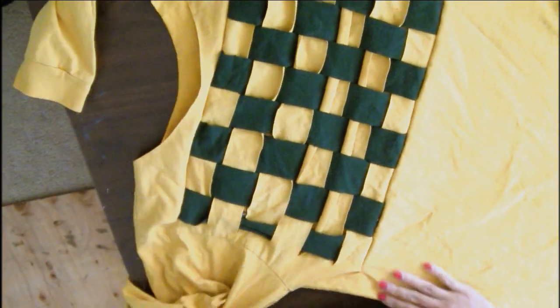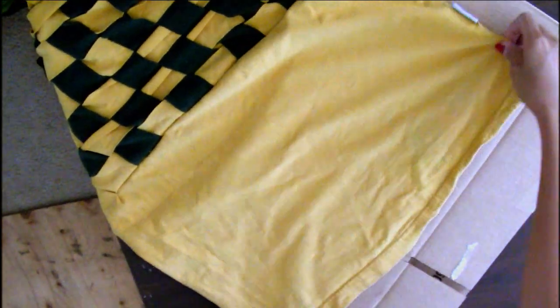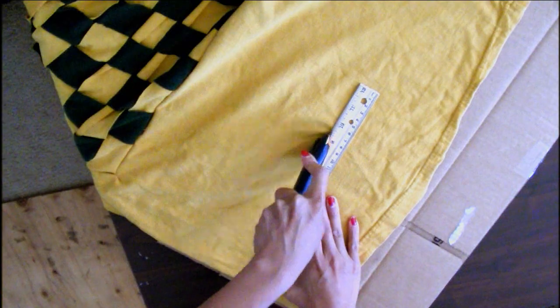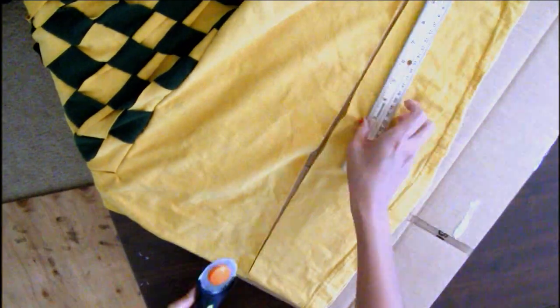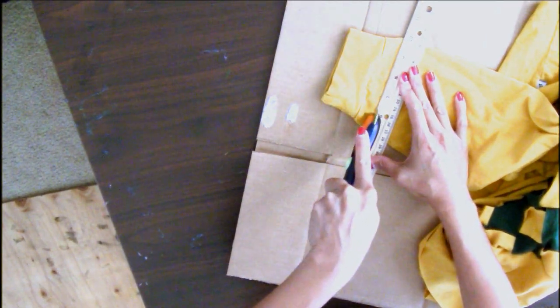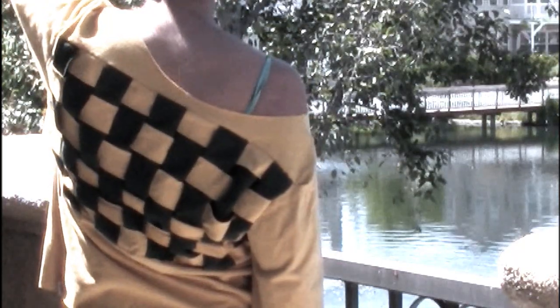And this is how it looks flipped right side out. The bottom of the shirt is a little long so I cut some inches off. I also cut off the cuffs just so it flows with the rest of the top.